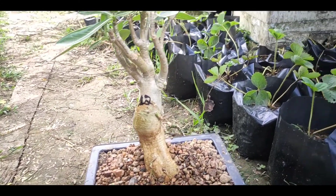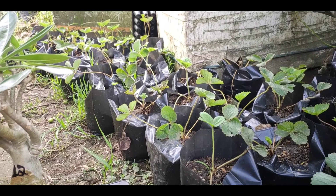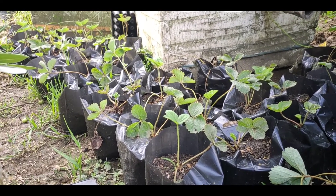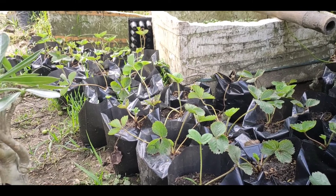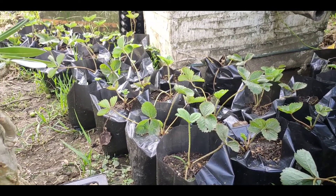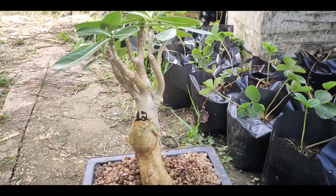If you want to see the strawberry here, then you can put it in the pot with the strawberry, or you can eat it. I will be able to get the strawberry seeds from the pot.